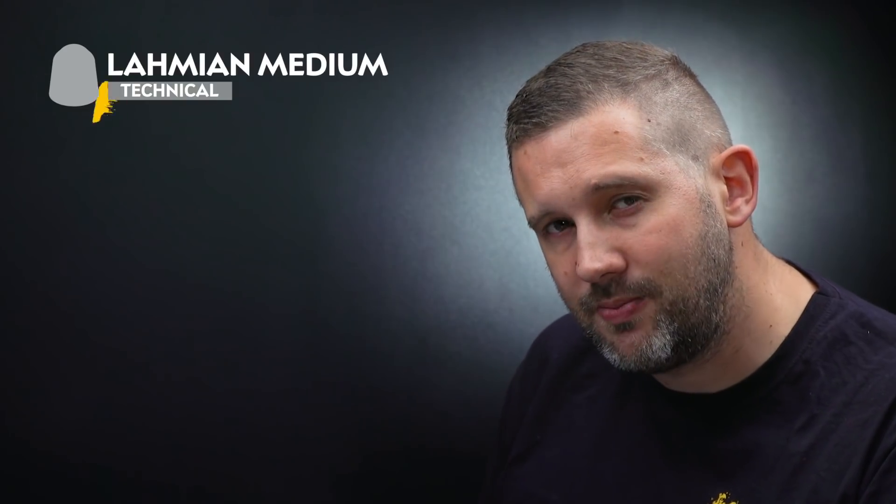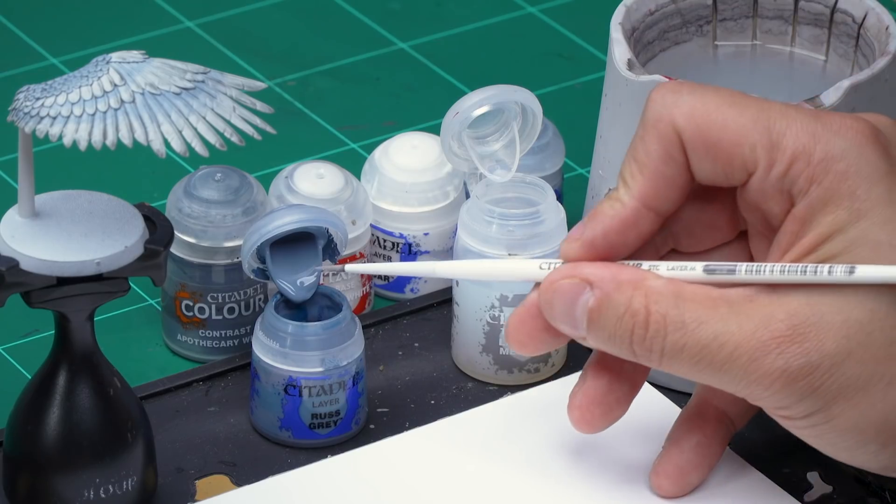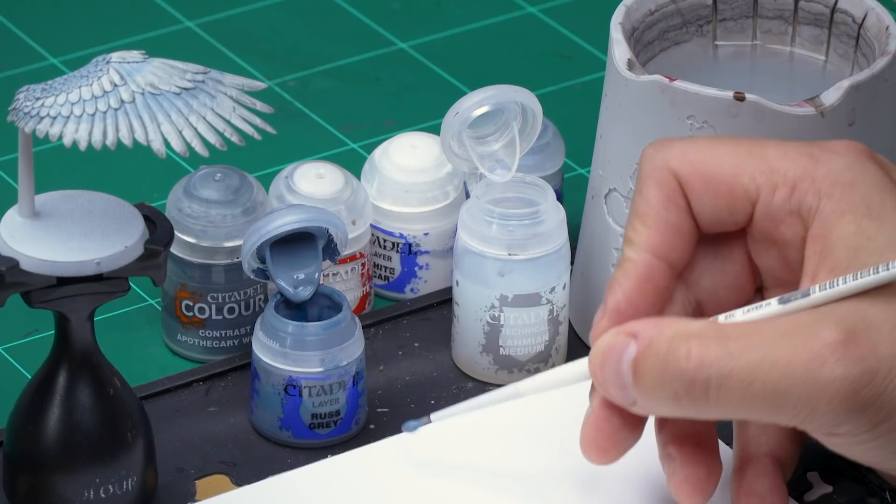The Apothecary White has dried giving this cool shaded effect all over the wing. Up next, let's take some Russ Grey and darken down the very tips of the wings — I'll mix it with a bit of Lahmian Medium to make the effect a bit more subtle. Take some Russ Grey and apply it to the palette with a medium layer brush.